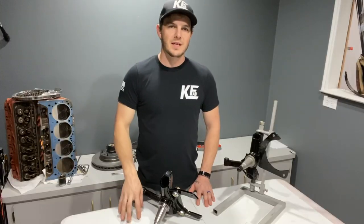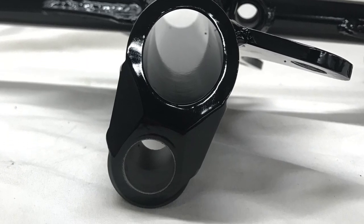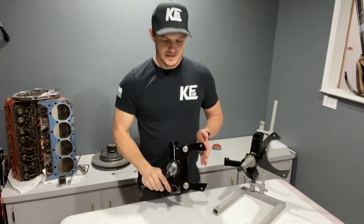Our spindles are built in-house right here in the USA, are fully customizable, tubular in design, and with being tubular there's a whole lot of unsprung weight savings.